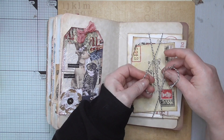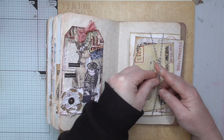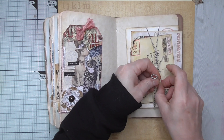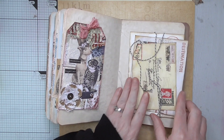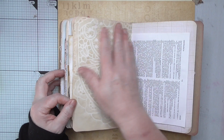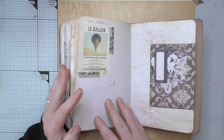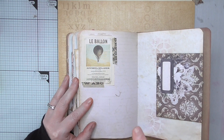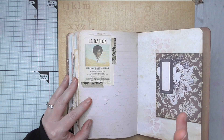I loop the baker's twine over to close it up — it's just decorative, you don't need it to keep it closed. There's more of that beautiful paper, more of the vintage elements. Here I've stuck on one of Debbie's beautiful papers, but I put it in my signature upside down so the image underneath is upside down.